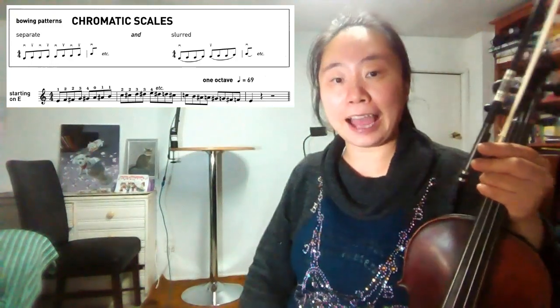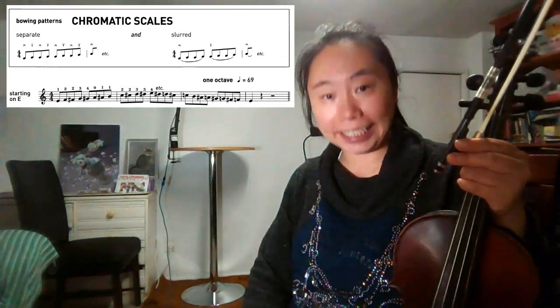Hi, this is Aria. We are going to play the chromatic scale starting on E, in one octave, from the ABRSM Grade 4 exam.